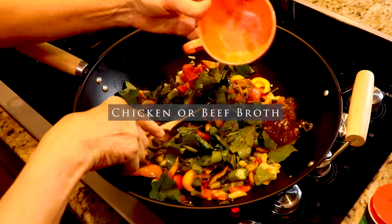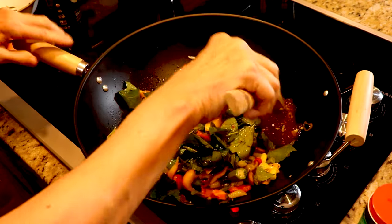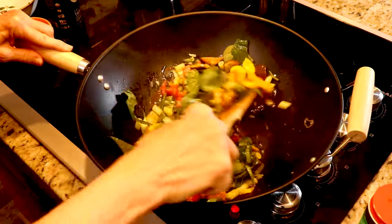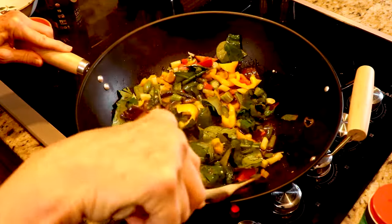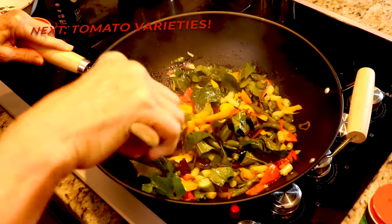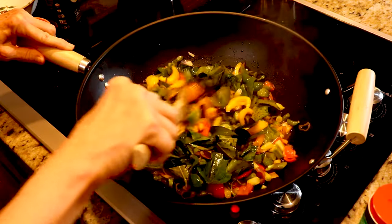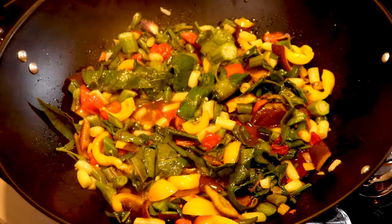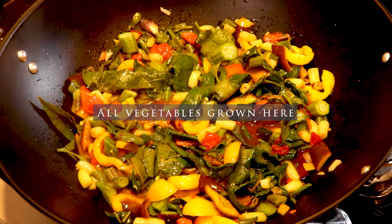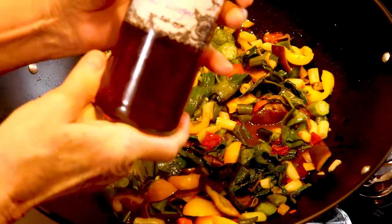I just put in some bone broth that I made — oh, that smells good. This is just going to give us a little bit of gravy and meld all the flavors together. You could use chicken broth. This happens to be something I made for myself as soon as I got hurt. You could also put in some white wine, white cooking wine, or I happen to have some homemade pear wine vinegar — I'm just going to put in a dash of that.